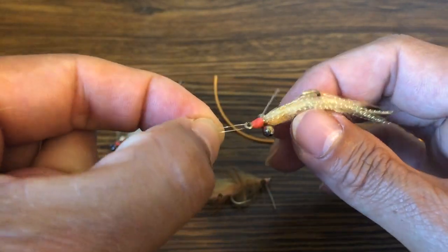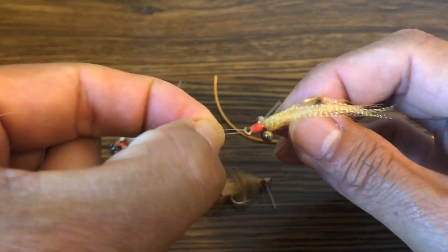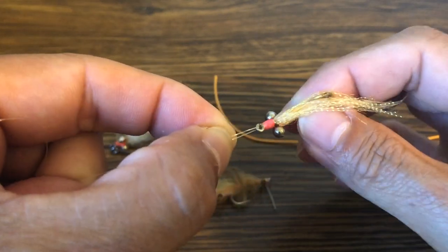there's a spot where the bead chain is split that could slice the leader and cut it. So this non-slip loop should be about this big — small enough that it cannot get around the eye of the fly.